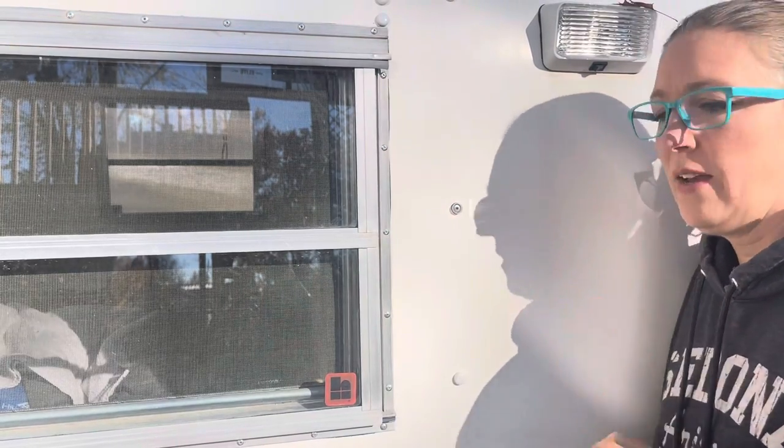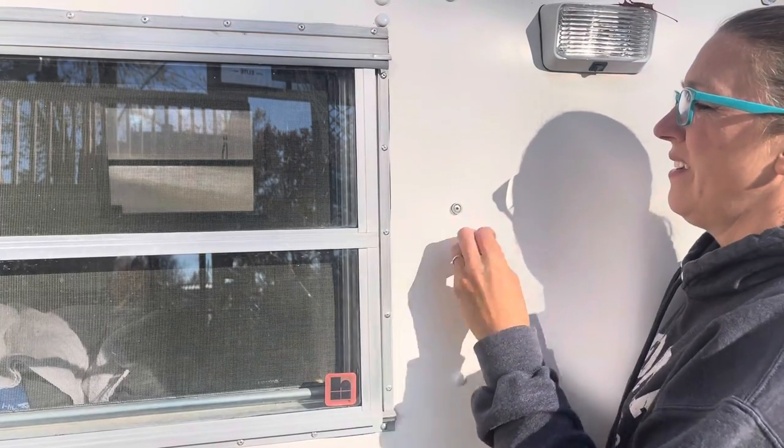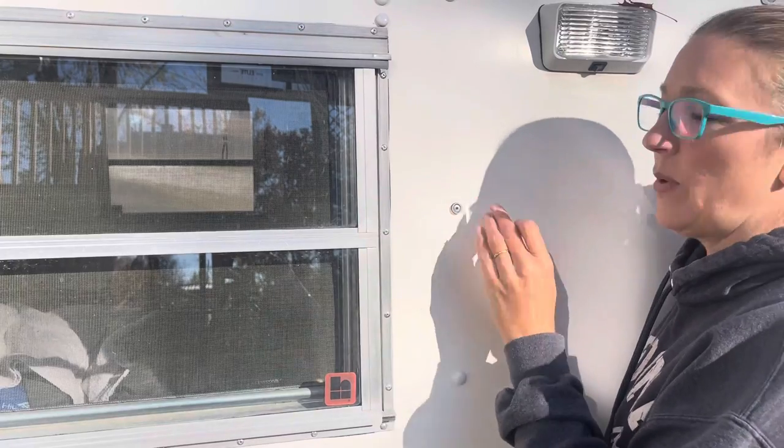I'll show that a little closer on a sample piece of fiberglass. I don't want to mess up what I've already done.